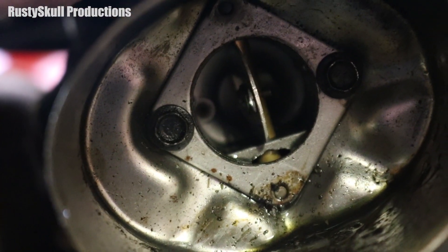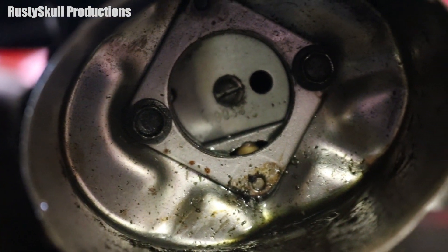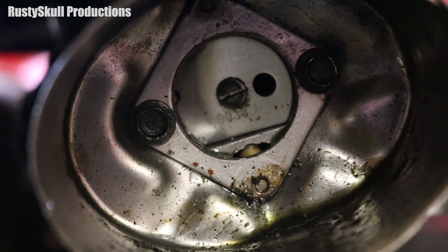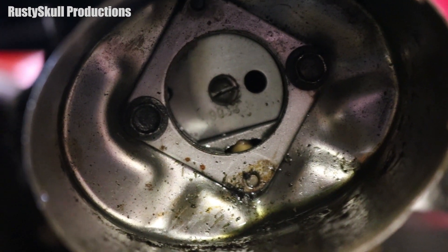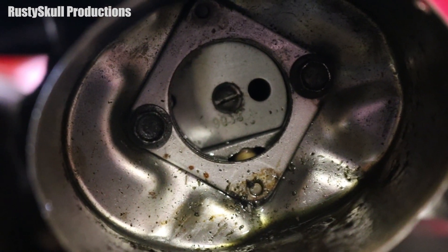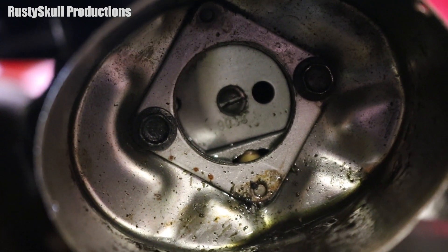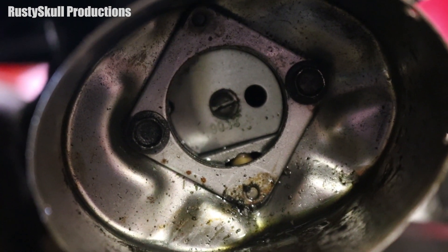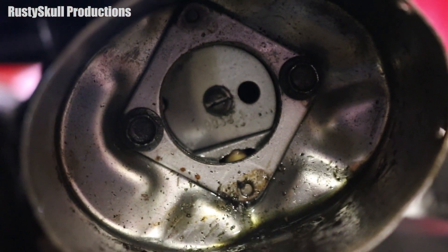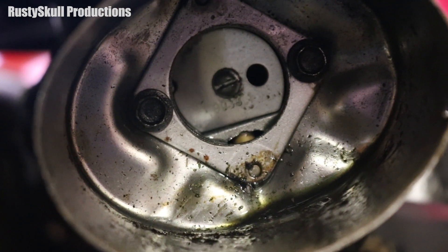So what happens when you turn the choke on and close that little door? Well, as you can see it blocks off most of the air going in, so you're not getting a lot of air. Therefore the mixture - the fuel mixture, the petrol to air ratio - is going to be a lot richer because there's nowhere near as much air going in. That's what you need: a rich mixture in order to start an engine in cold conditions. That's why you put the choke on - to cut off most of the air so you get a rich mixture, making it easier for the engine to start.